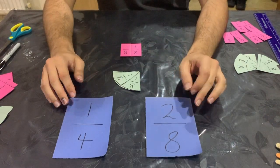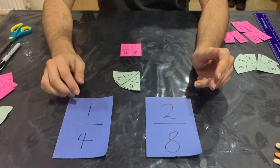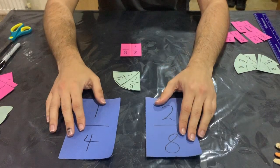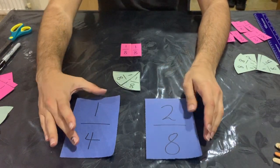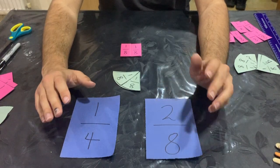So that is how you compare fractions. If you want to do some harder ones, like three quarters and six eighths, you can work those out. All you need to do is find out which fractions are equivalent to each other. That's a bit of a challenge, but now we're going to move on to ordering fractions.